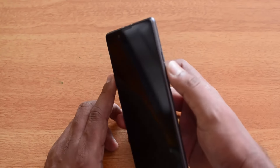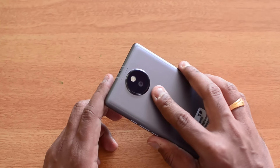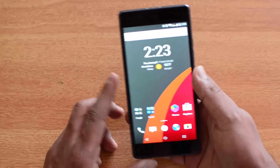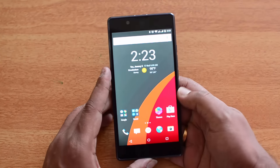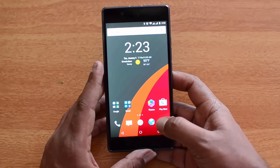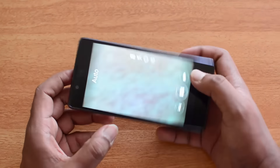The front-facing camera is also quite capable — it's an 8 megapixel shooter with f/2.2 aperture and an 86-degree wide-angle option, making it a really good selfie camera in terms of specs.